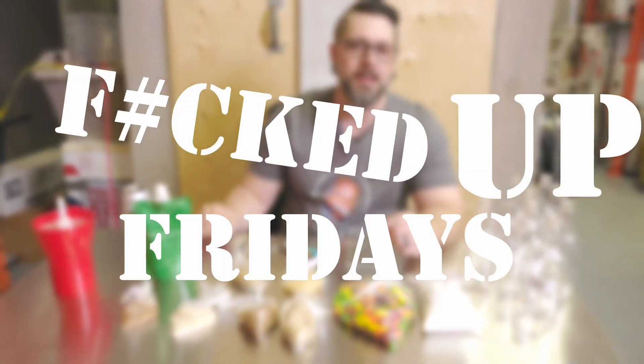Hey Brewers! Friday again. Here I am with you. Hope you're not getting sick of me because I love coming here for you.